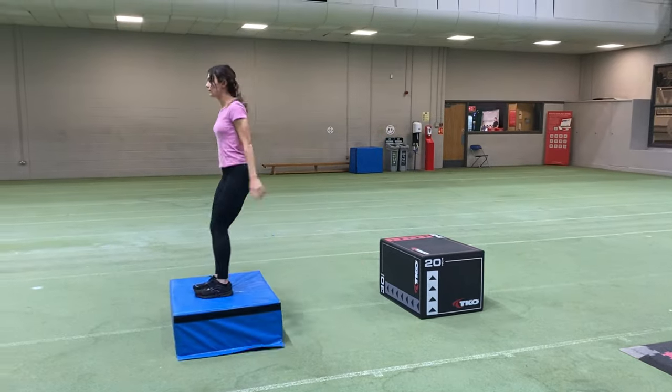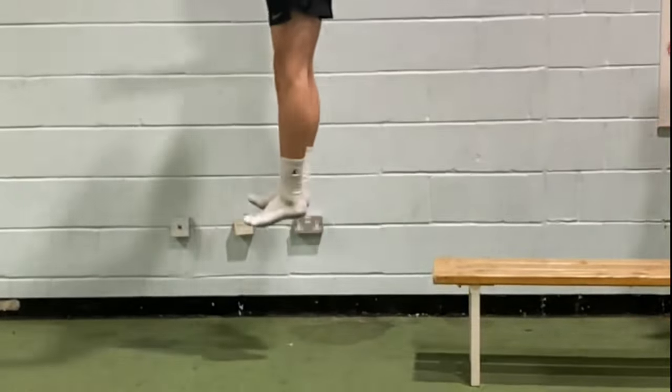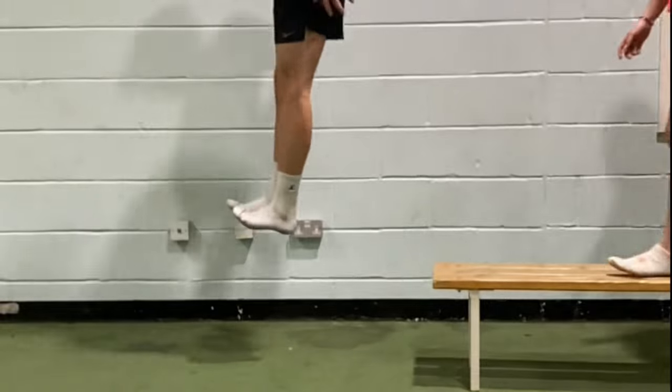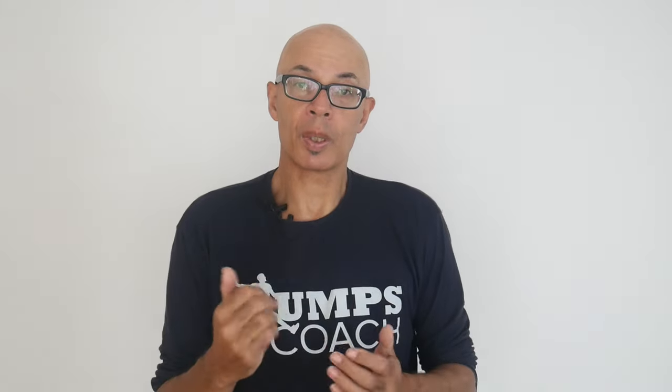Additionally, doing focused exercises for the ankle joint plyometrically will also pay dividends and start to get the ankle joint to more fully contribute to the plyometric triple extension.